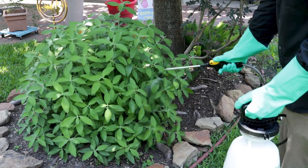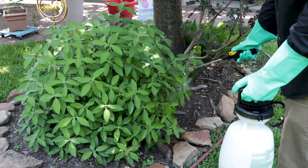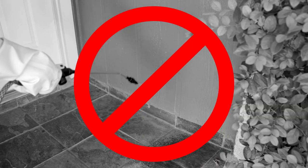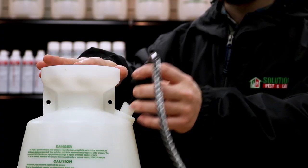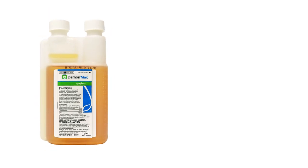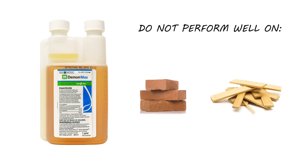Demon Max is an emulsifiable concentrate, which means when it's applied outdoors, it can potentially burn plants if the temperature is too high. It can also stain plastic and vinyl siding, and can damage rubber or plastic parts of your application system if not cleaned properly. It's also important to note that emulsifiable concentrates do not perform well on porous surfaces like brick or raw wood, as they will absorb into the material and not stay on the surface.